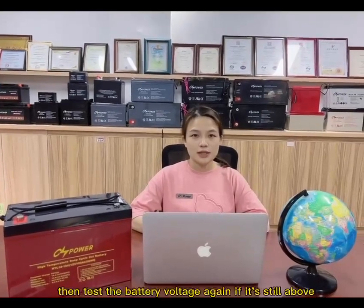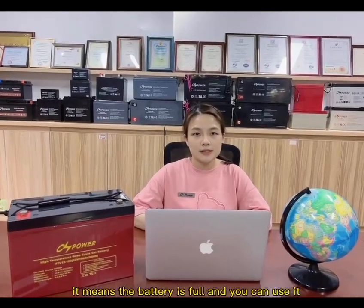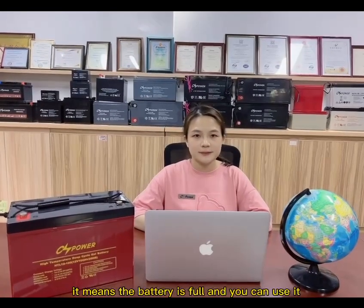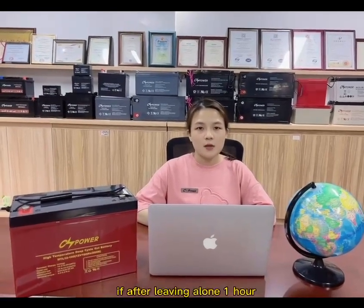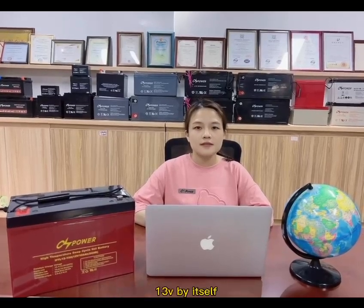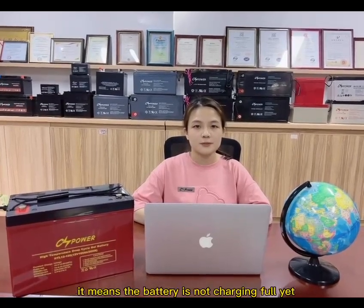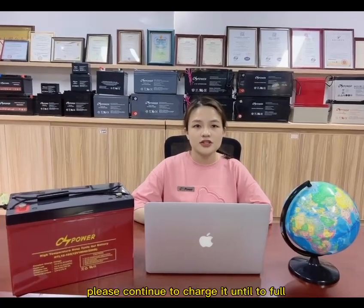Then, as the battery voltage is able to stay at about 13V without increasing, it means the battery is full and you can use it. If the battery voltage won't reach that threshold — not 30 voltage — it means the battery is not fully charged yet. Please continue to charge until it is full.